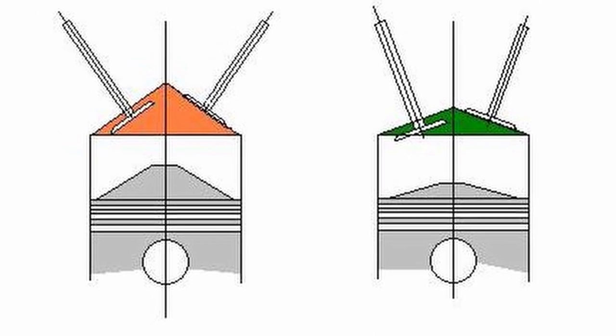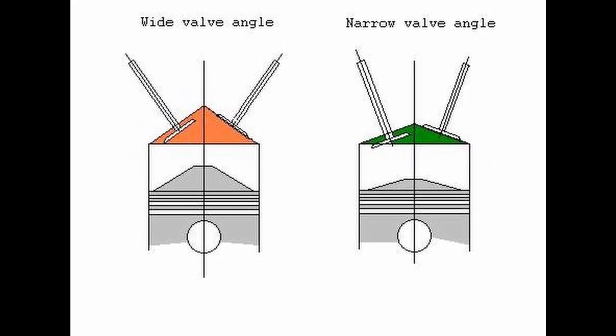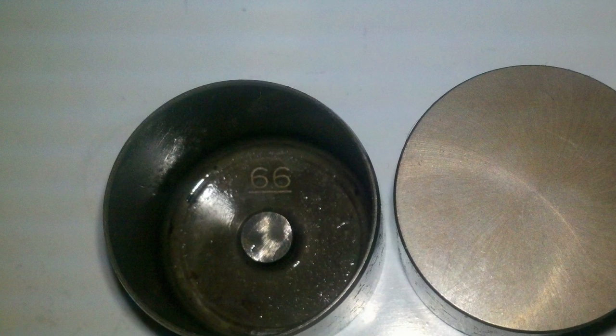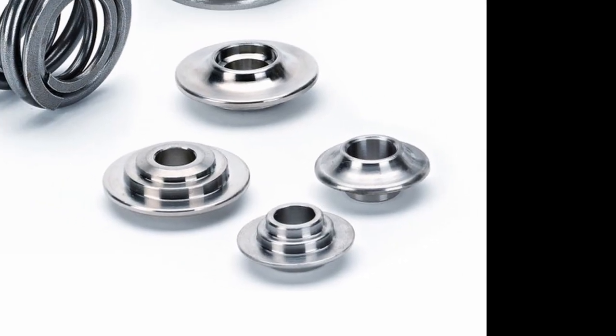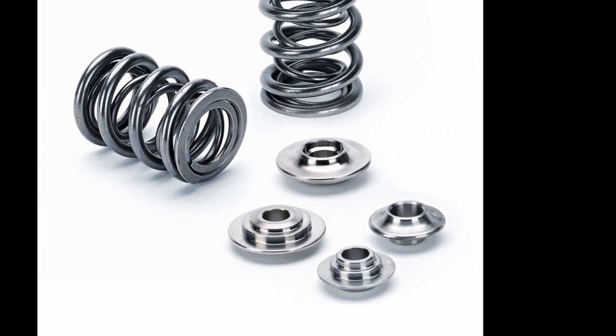Also of note is the solid valve train arrangement in the cylinder head where shimless buckets are used. The bucket itself is the shim, so without the need for rocker arms, we'll throw in some double valve springs, titanium hardware and the appropriate size camshafts — and we have all the ingredients for a spicy 10,000 rpm meatball.